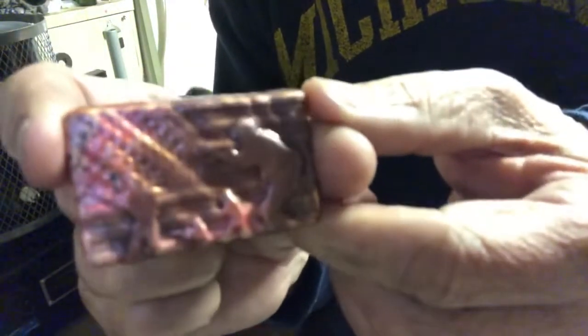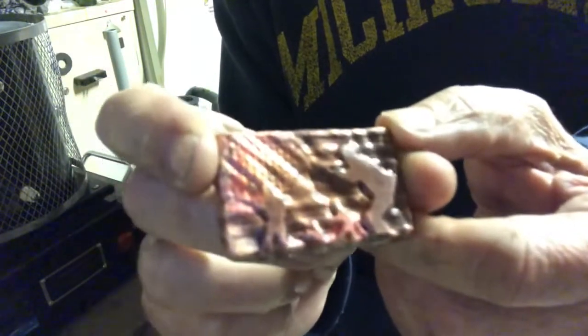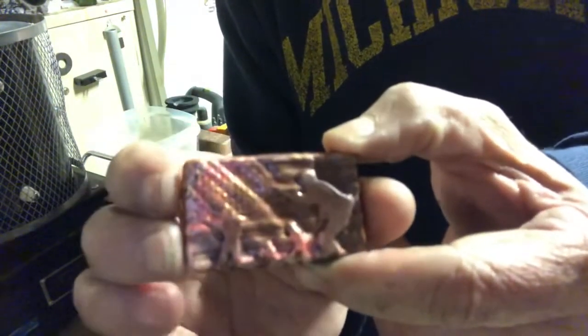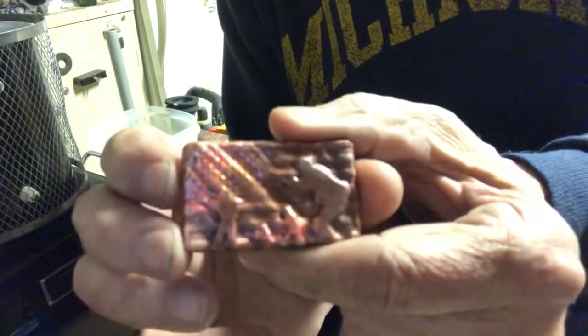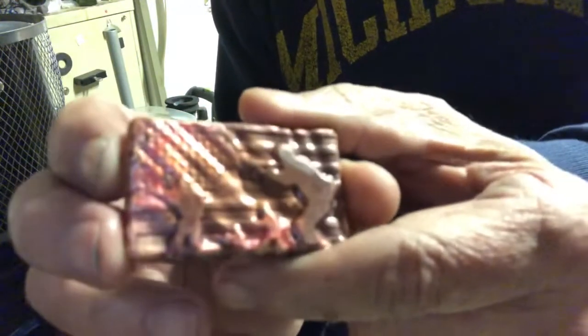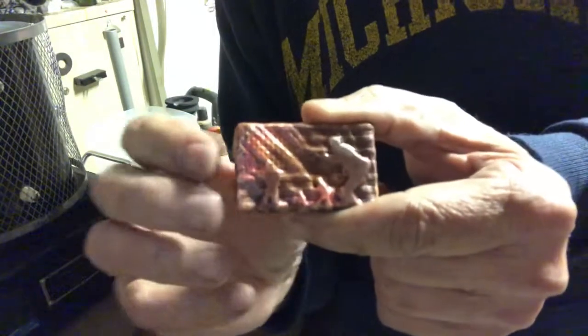The copper did turn out pretty good. I'll get back to you guys and show you what it looks like all polished up. Thanks for watching — I will talk to you later. We'll do some more pours. I'm off tomorrow so I'm going to do a lot of catch-up and make some videos. Thanks for watching, guys!